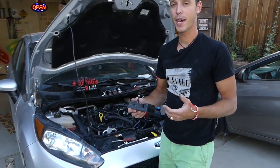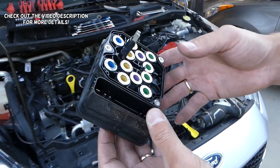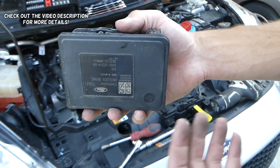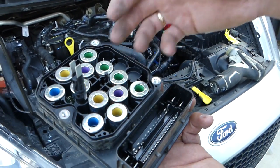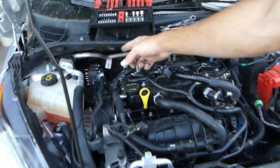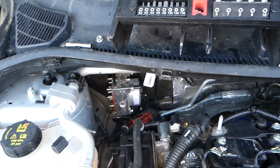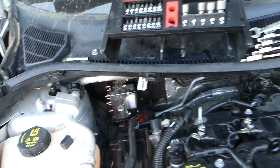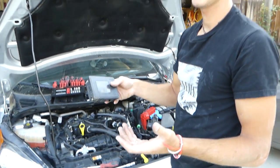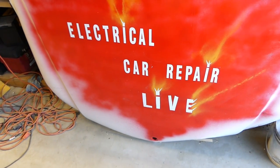Hey guys, welcome back to Repair Guys. In today's video we'll show you how to remove and replace the ABS module — the computer part — on a Ford Fiesta MK7, generation 2008 to 2018. This is the ABS computer and this is the pump right there. We have a video on the channel on how we test it, so check it out. In today's video we'll show you how to remove the brain computer — it's a very easy procedure, not as complicated as you think.